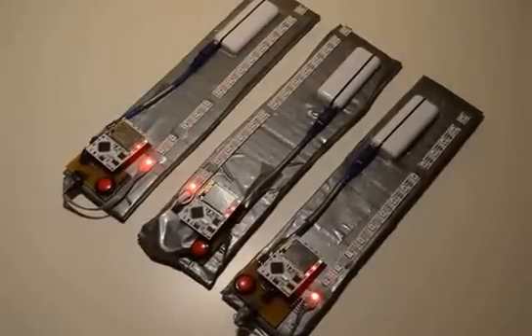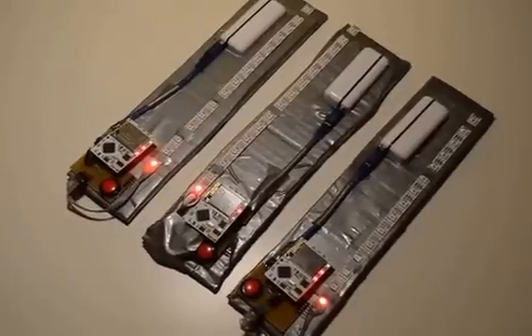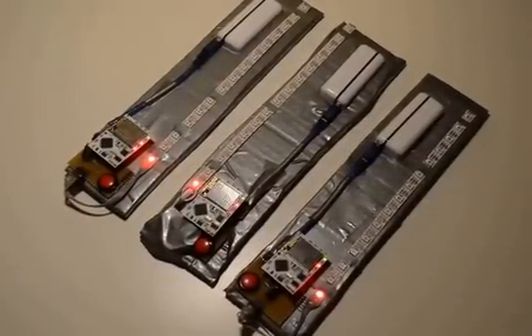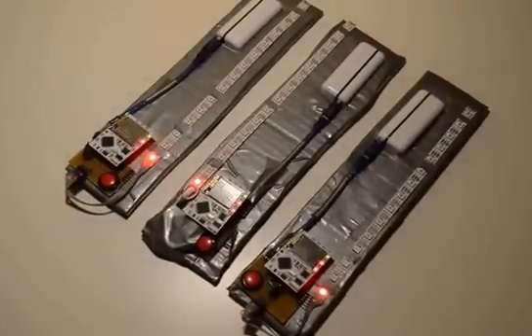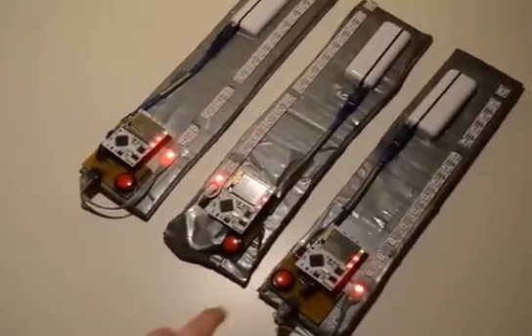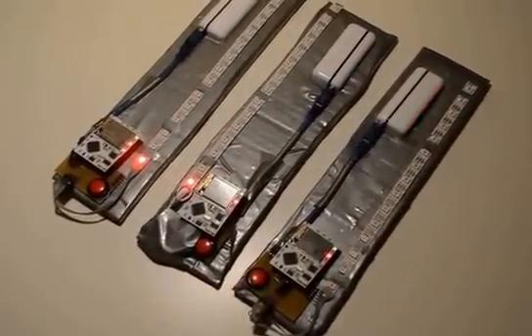What you're seeing here are three nodes, each of them currently initialized, so they're just waiting for something to happen. You can initiate a new ball on each node by double-pressing the big red button, which I'll do now — so I double press and the ball is launched.